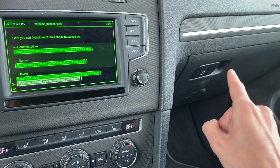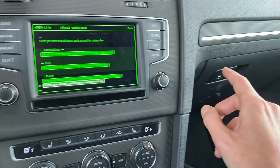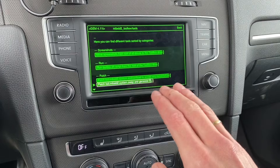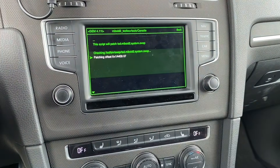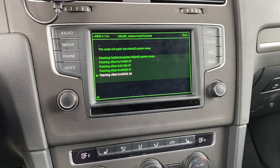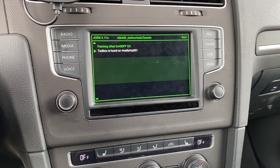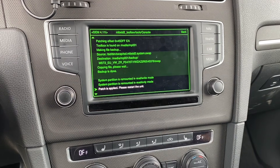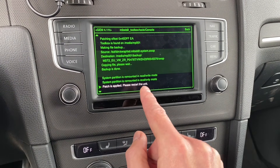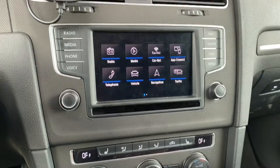You need to have the toolbox SD card inserted into the unit because it will make some backup files and store them on the SD card. Let's press it. It's doing its magic. Patch applied — please restart the unit.